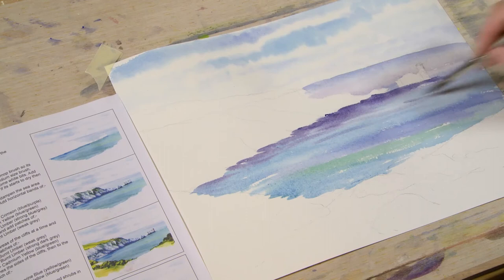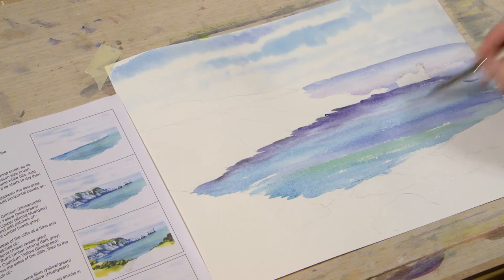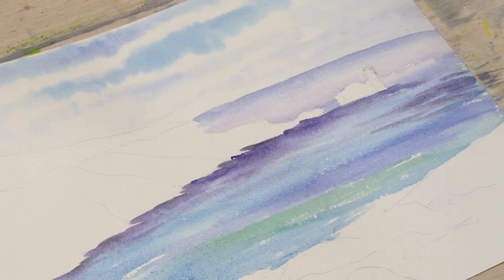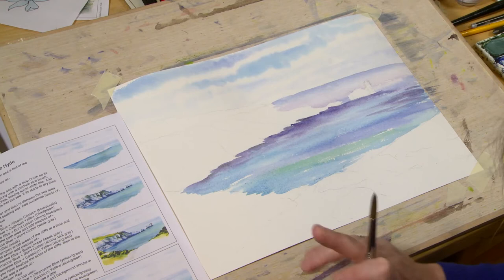Just a flick or two of ultramarine blue and burnt umber mix in there as well, then blend it with a little bit of purple. As long as you put things in horizontally it will look all right — a little ripple coming across there. That's the sky and sea done — half the picture already painted. Now we're going to move on to doing these cliffs.